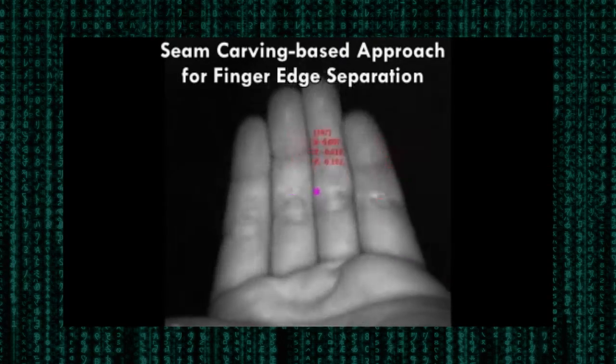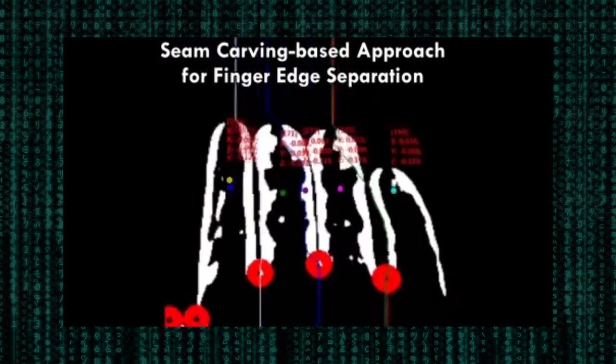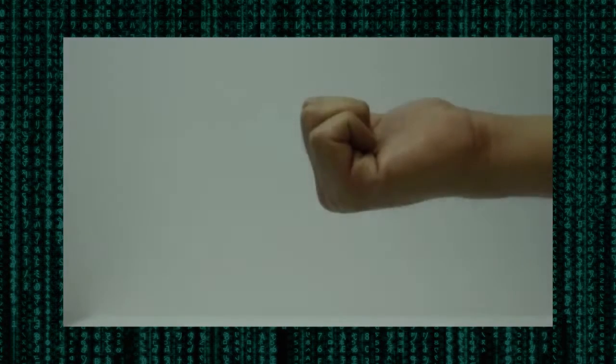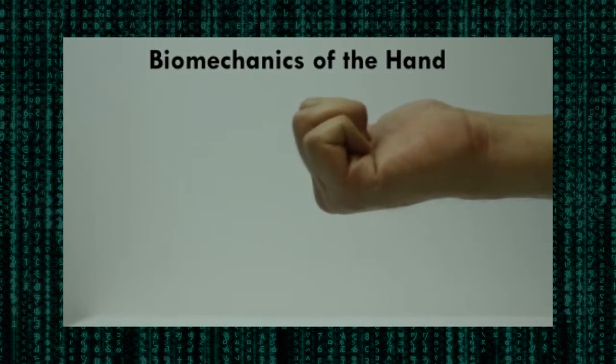We use a seam carving based approach to separate and identify individual fingers in the diffuse infrared image. These fingers can be associated with each triangulated 3D point. From these sparse 3D points on the hand, we can recover the full hand pose by exploiting the biomechanical properties of the human hand.